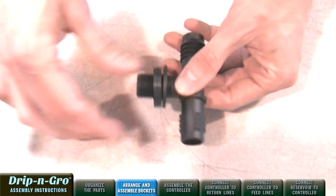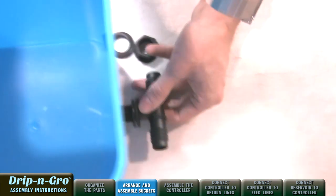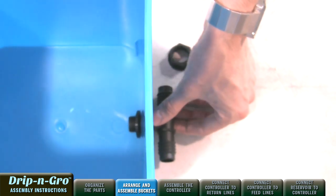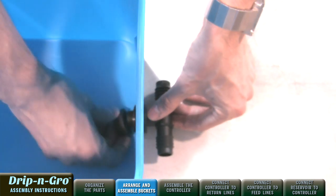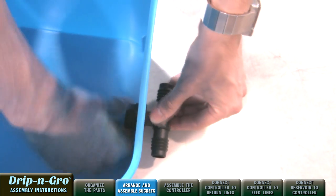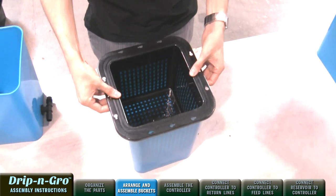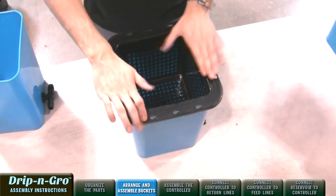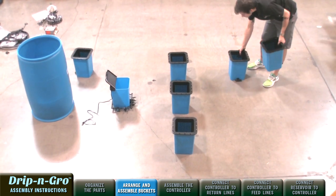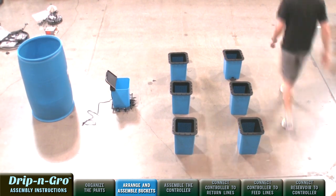Now let's arrange and assemble the Drip and Grow buckets — the Drip and Grow sites. Insert 3/4-inch tub outlet tees into Drip and Grow sites, and make sure to have washers on both sides of the blue grow site for a watertight seal. Place the black mesh 360-degree short grow inserts into the Drip and Grow sites. Make sure sites are at the same level as the controller for the Drip and Grow system to operate properly.